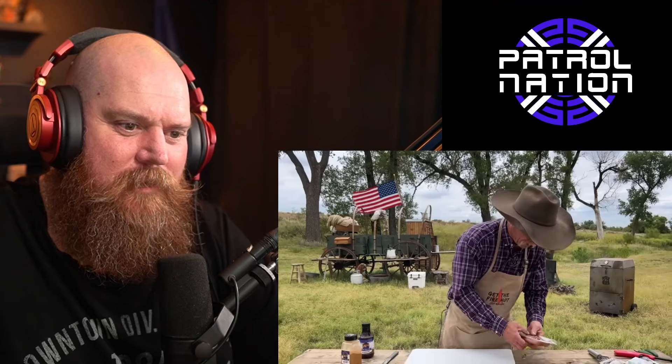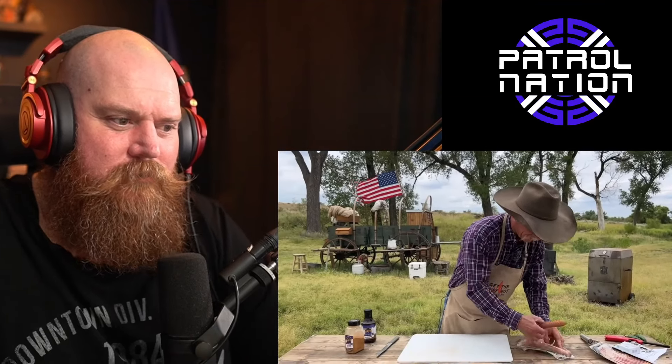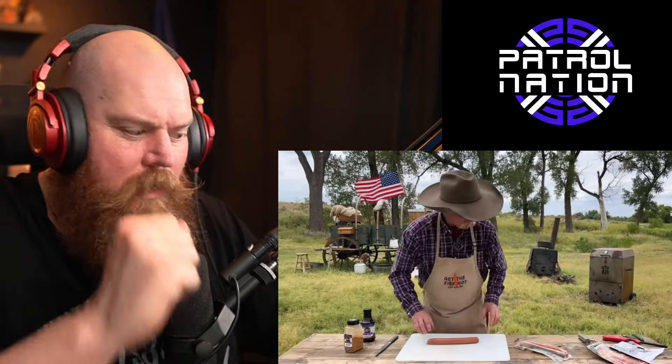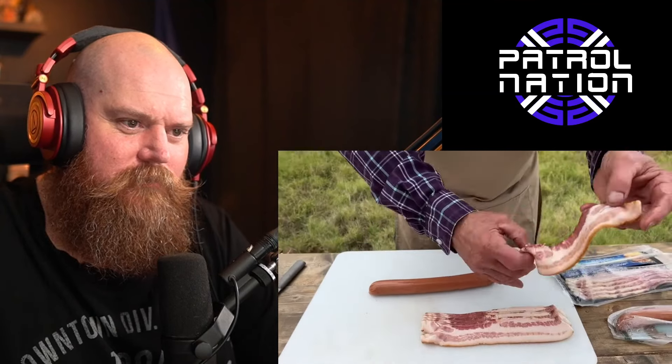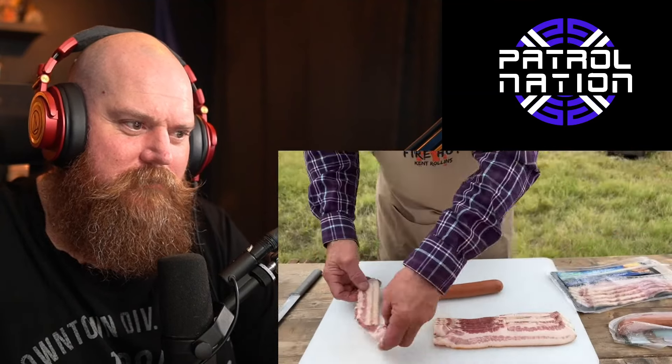Hey, if y'all hadn't heard, we got some new designs and new t-shirts - I really like the way they look and they are so soft to wear. Be sure and check out the designs at cowboy cooking. I've already been in trouble because I stained this one. So folks, get you a t-shirt, and if you stain it don't let your wife see it - everything will work out just fine.